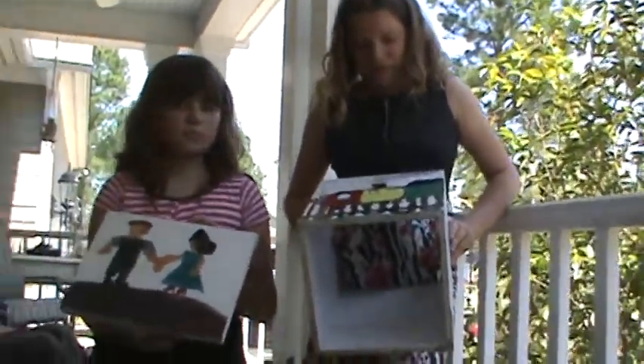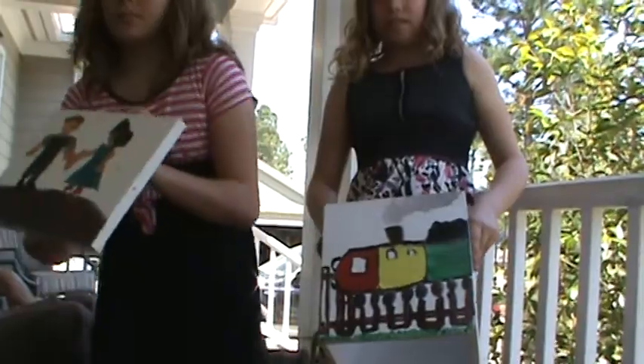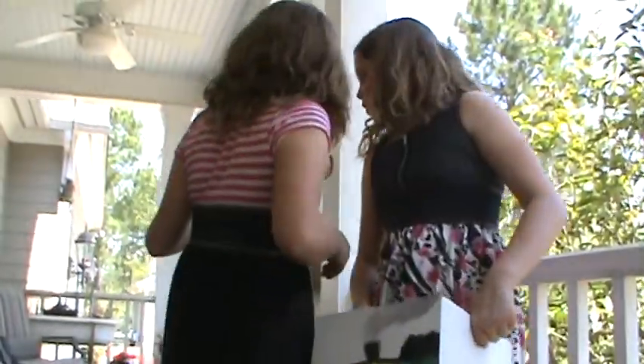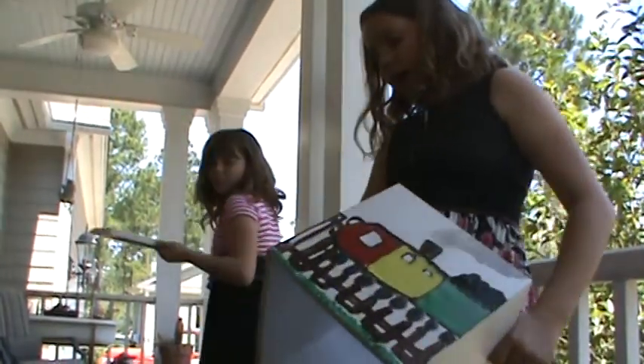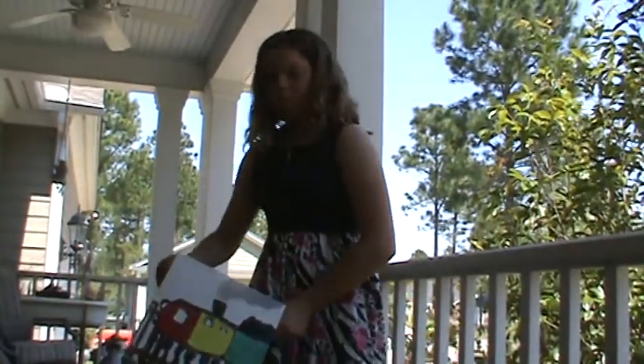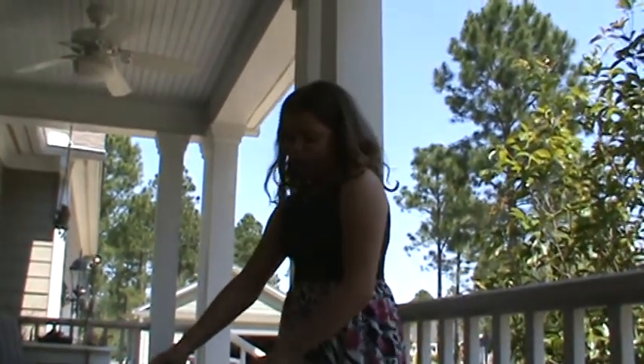Alright, so now you've got to let them sit outside in the sun so they dry off. You can put something on the other side of that one. You can turn the box around. Yes. Well, don't get it on you. Yeah, you can paint. But I'm going to paint something. Okay, go ahead.